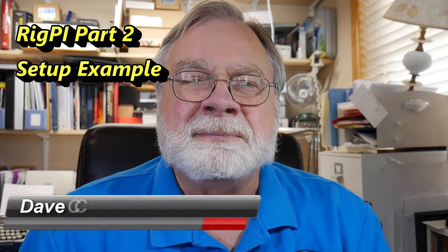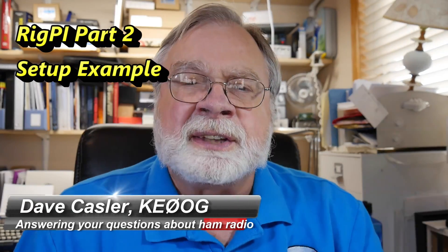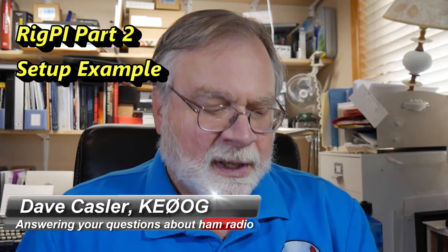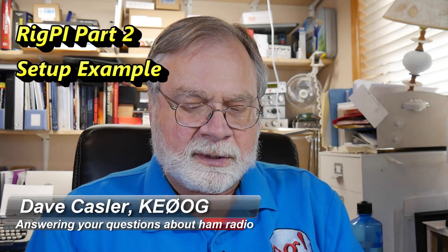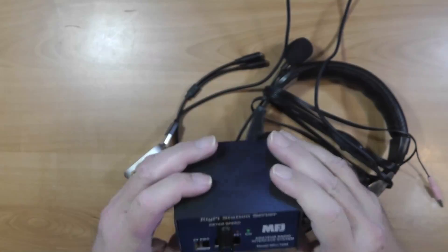Greetings Auggies Worldwide, I'm Dave Kassler, Image Radio Callsign KE0OG, and today we're going to do part two of the good solid look that we are getting of the RigPi station server here.